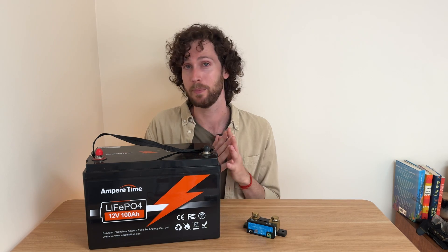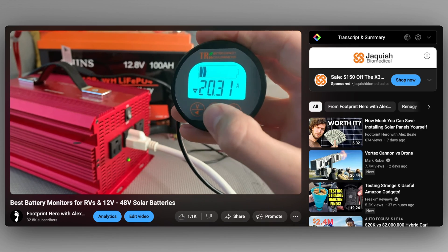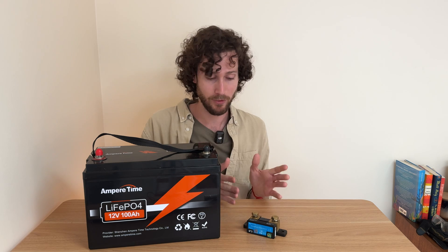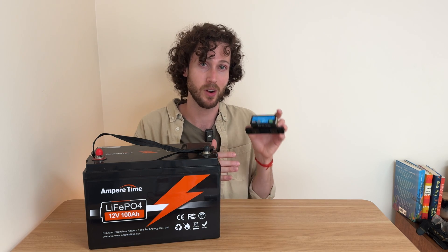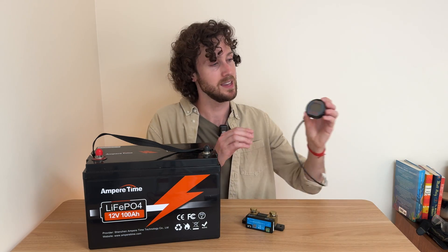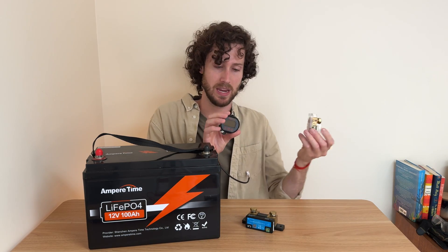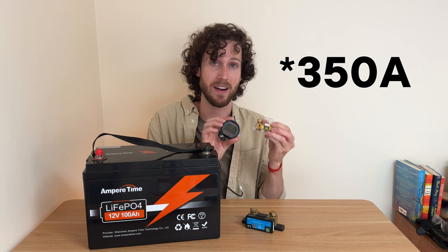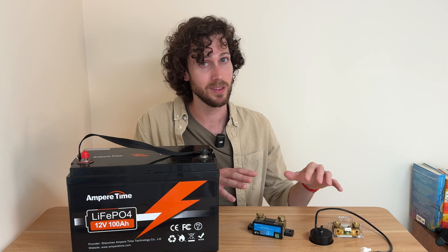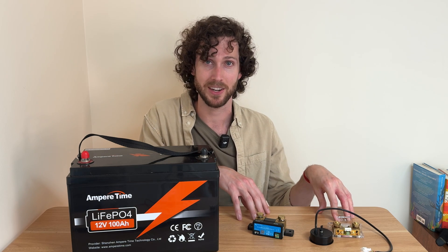I tested four of the most popular battery monitors for a month and made a whole video about that, which I'll link below. My favorite one overall was the Victron Smart Shunt, and my favorite budget option was the Ailey 500 amp battery monitor, which has a screen. We're going to install and set up both of them so you'll get to see them in action.